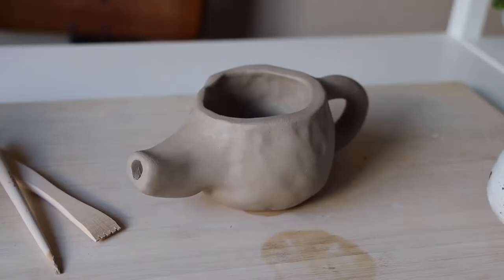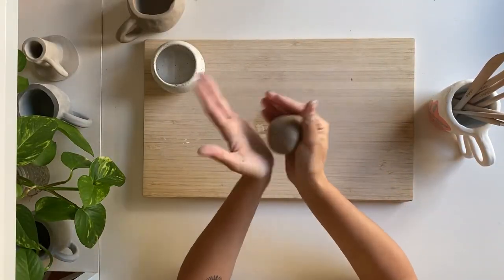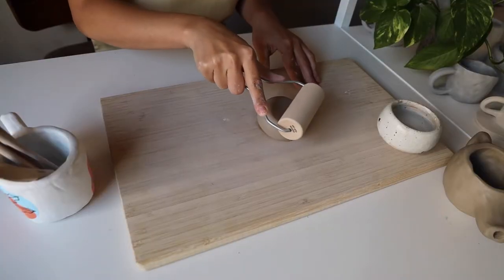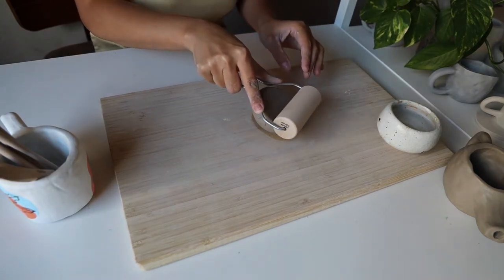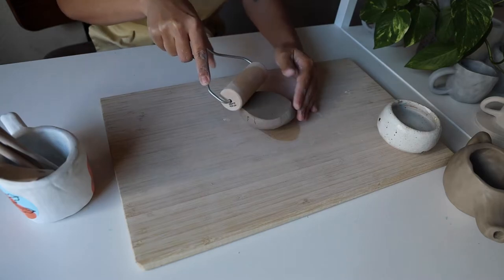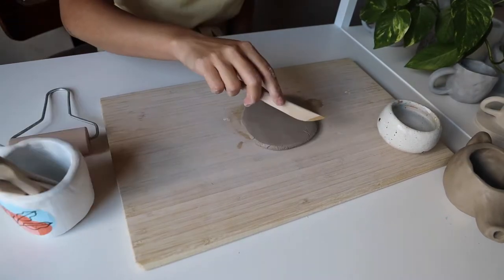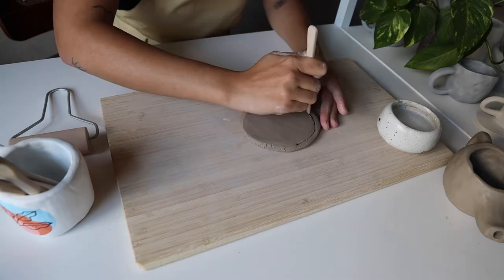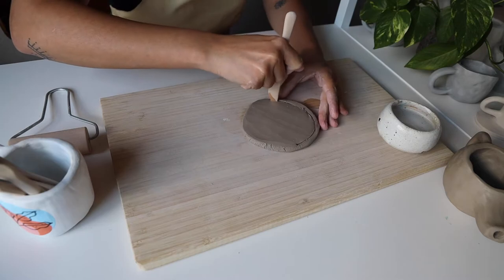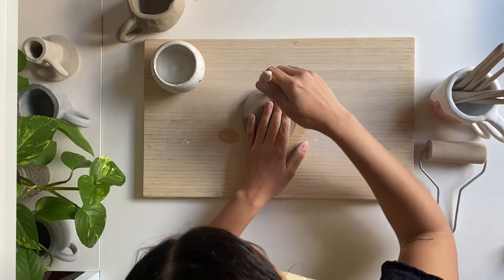Now our teapot just needs a lid. Grab the rest of your clay, roll it into a ball, and then flatten the clay out into one even slab using a rolling pin or any equivalent tool. Your slab should be about the same thickness as the walls of your teapot. Now let's carve a circular lid from our slab of clay, just a little bit bigger than the opening of our teapot.